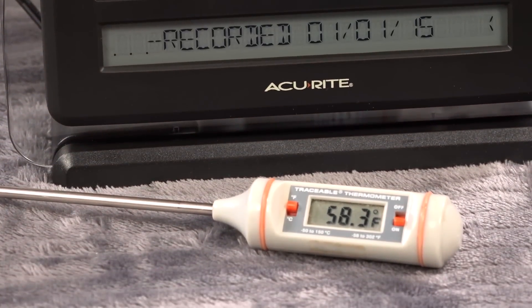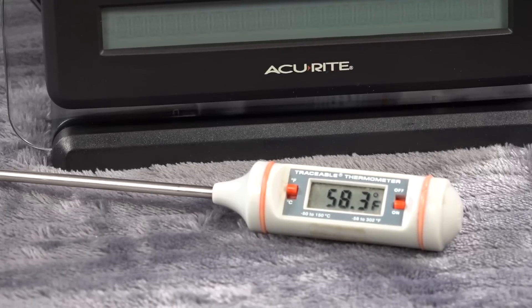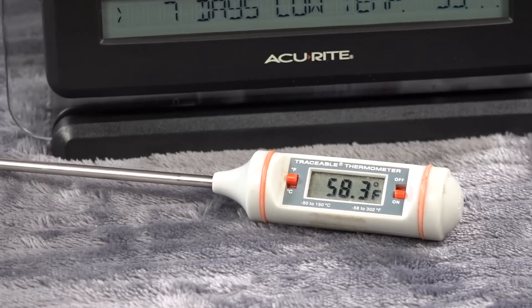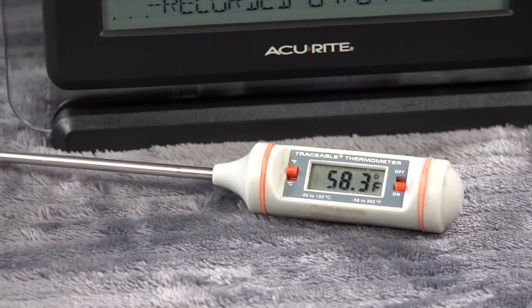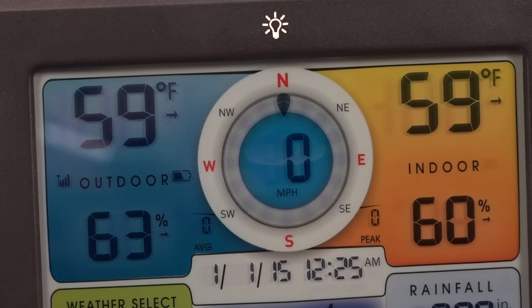I thought I would check the accuracy of the temperature gauge. Both the indoor unit and the outdoor unit are inside right now and they're reading 59 degrees. The calibrated thermometer is reading 58.3, so it's about a degree off — reading a little hotter than it actually is. Both indoor and outdoor are at 59, and again that's because the weather sensors and the display are all inside.